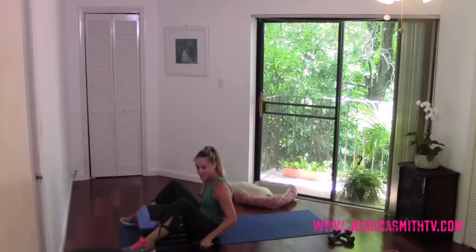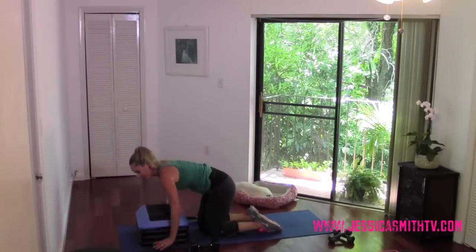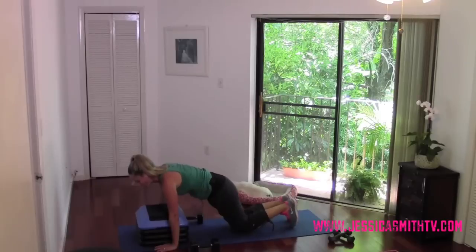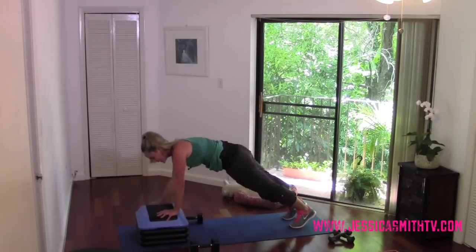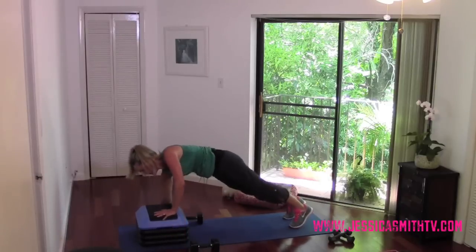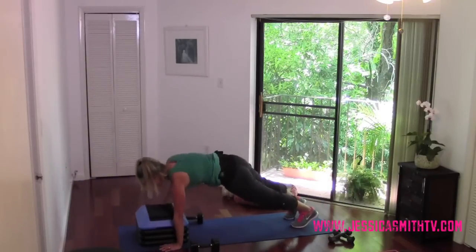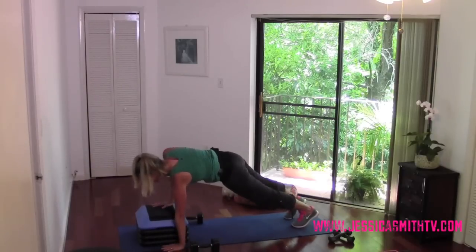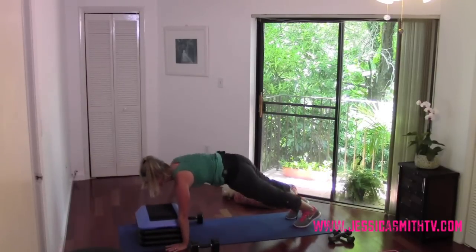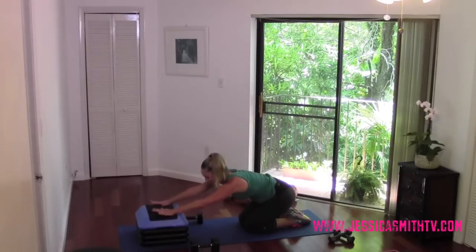Let's sit up and set your weights down — home stretch, everybody! We're facing that step, hands on either side of it. You can go on hands and knees, modified plank, or full plank — we're going to walk it up: up, up, down, down. Lead with the same side, one more, switch — back arm goes first, slow, push, get on top of that step strong. One more, hold it. Lower to your knees, sit back, stretch and relax.